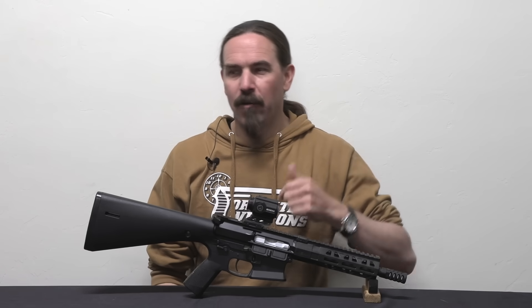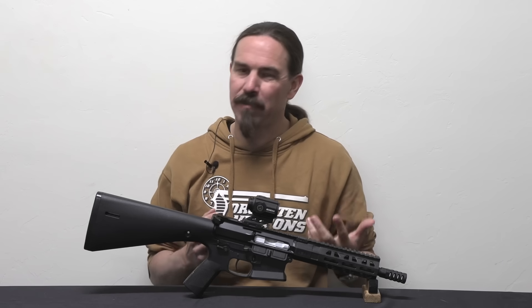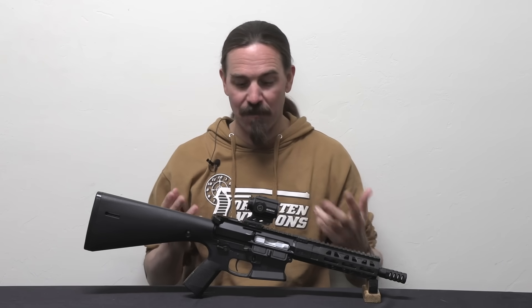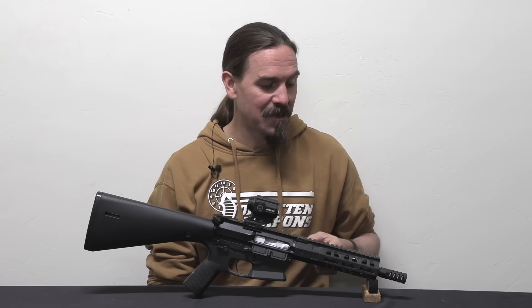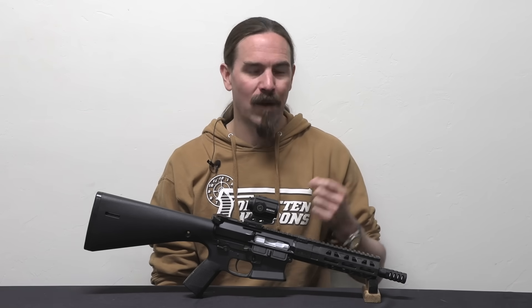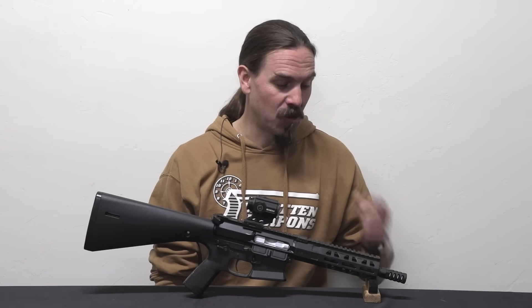It doesn't surprise me that while they say that's still part of their market, it's not a big part. 9mm is not that much less expensive than 5.56, and I don't see a lot of departments really concerned about that sort of training aid. Instead, where this system has really taken off in popularity is with competition shooters. It's a particularly sophisticated and easily tunable system that can be set up for really light recoil and minimal muzzle climb, and that makes it a really good competition gun.